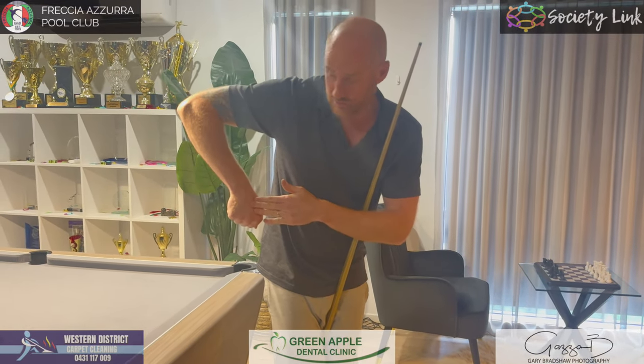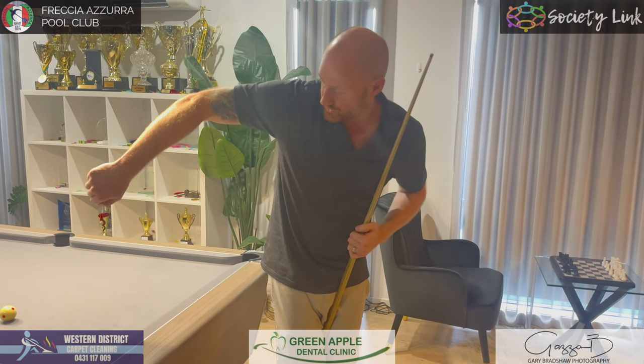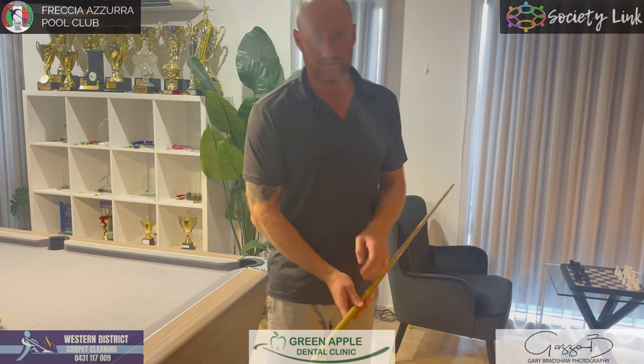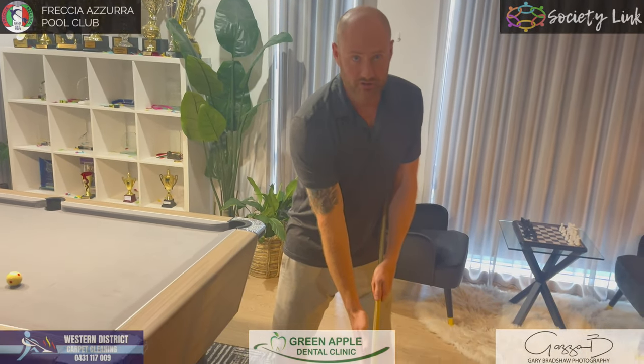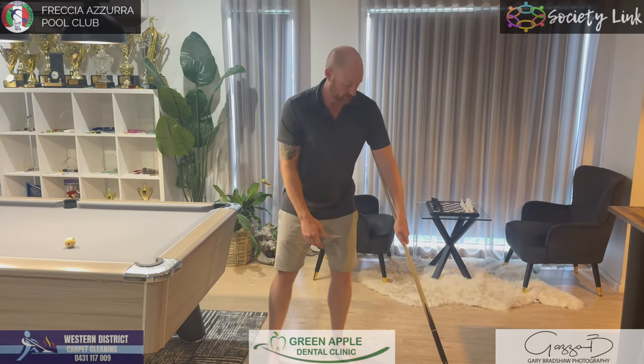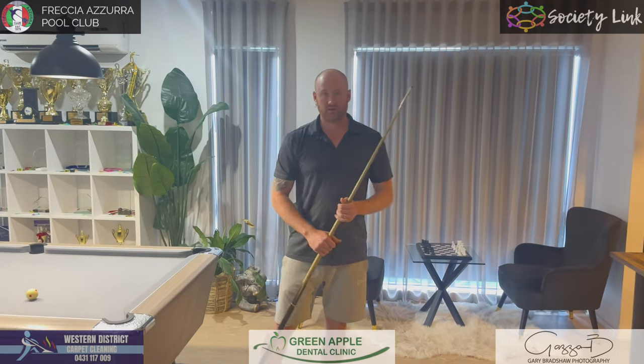You want to be striking the ball when your forearm is vertical. If you strike before vertical, you're still accelerating and will push the ball off target. If you strike after, you're on the follow-through. Think of golf, tennis — any of those sports, the ball is struck in the center of the swing. Same thing here: forearm vertical at the moment of contact.